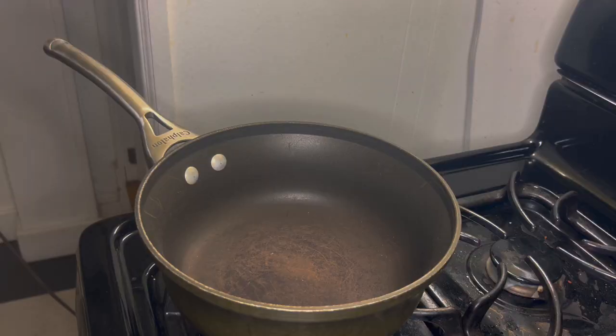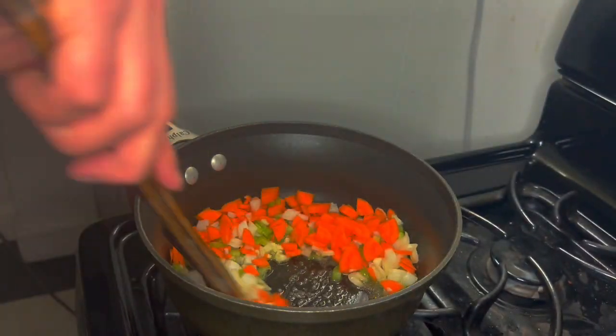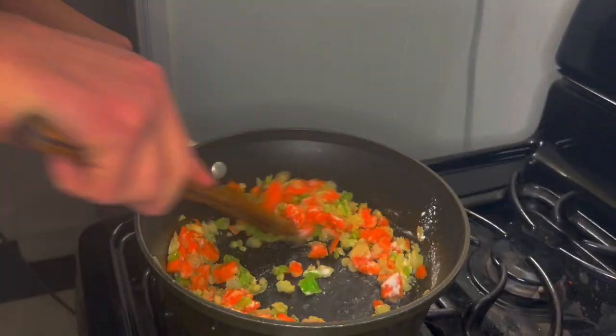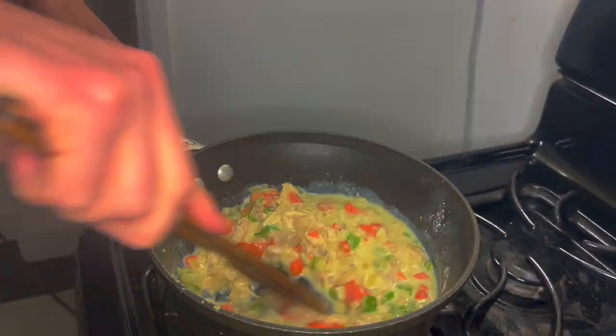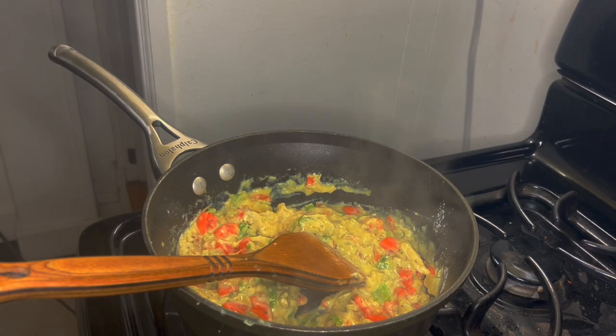In a large saucepan over medium heat, melt the butter, then add the chopped veggies. Saute the veggies for five to six minutes or until the onion is starting to turn translucent. Add the flour and stir to coat. Add the chicken and stir again. Add the milk and broth and stir on a low heat. Finally, add the spices and stir again. Let simmer on a low heat until it thickens and easily coats the back of a spoon, then kill the heat.